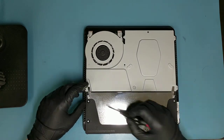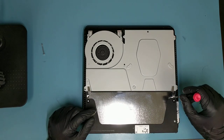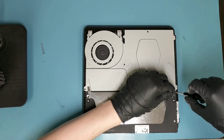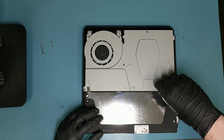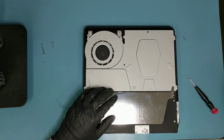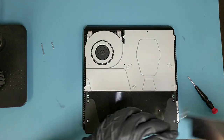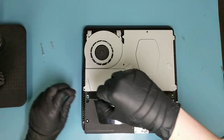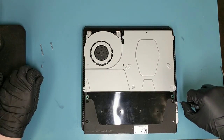Take this one out — magnetize your screwdriver if needed. The one on the right as well — this one goes on the right side. The metal cover just comes off. Then we'll take out the four Phillips screws; they're the same size, so you don't need to keep track of their orientation.